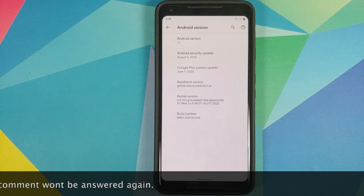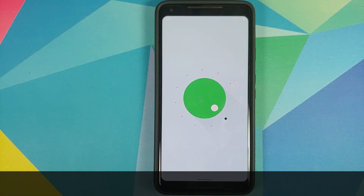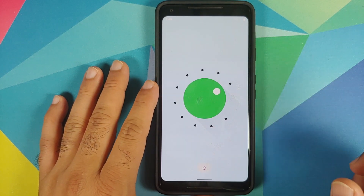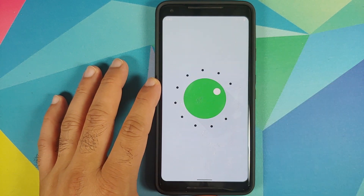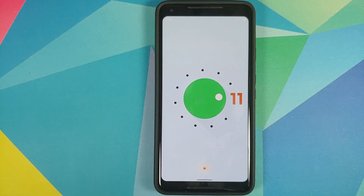As most of you would already know, to access the easter egg on Android versions all you need to do is tap on the Android version a few times, and here it is. We have a knob. We need to turn it — and we have to do it twice. You see this toast notification at the bottom, so we'll go back, turn it to full again, go back, and do it a third time — and we got 11!